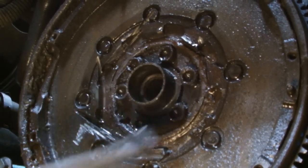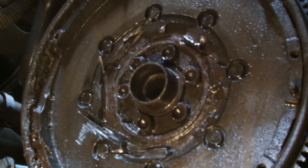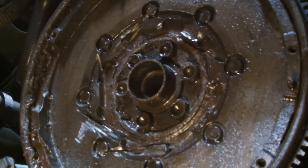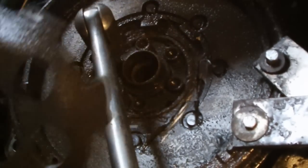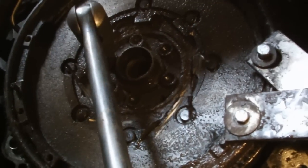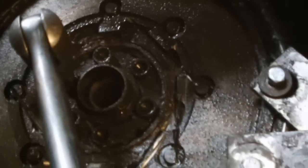Now we're going to undo the six studs here. We'll lock up the flywheel using the lock and tilt. You can just cut the centre out with the angle grinder — it'll pop off. Now our next step is slacking these six studs.